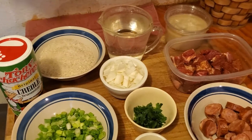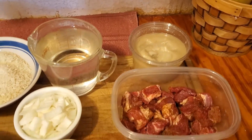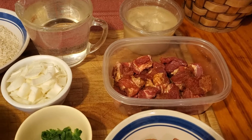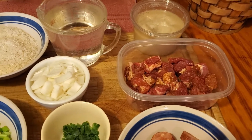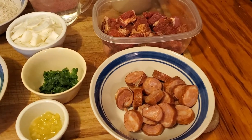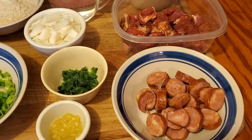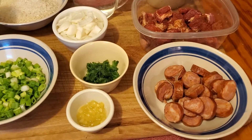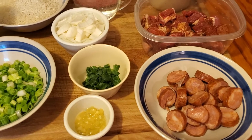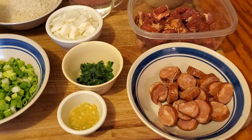First of all I've got Manteca, which I'm going to use to brown the pork. I've got about a pound of pork butt I've cut up into pieces and about six or eight ounces of Cajun Sausage. Cajun Sausage is a key to this dish. I'll put the link in the description where you can buy this sausage - it's at my cousin's store in Ville Platte, Louisiana.